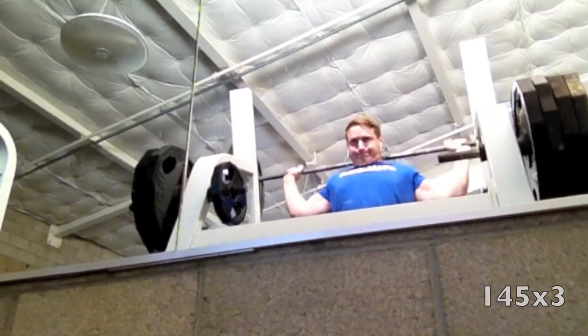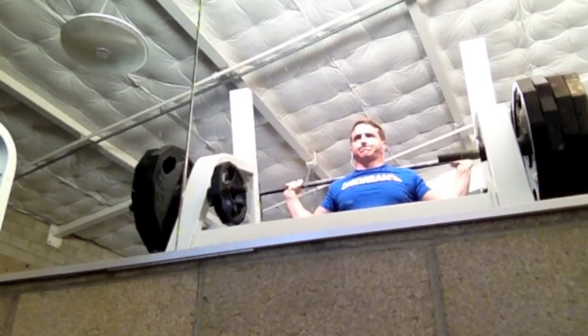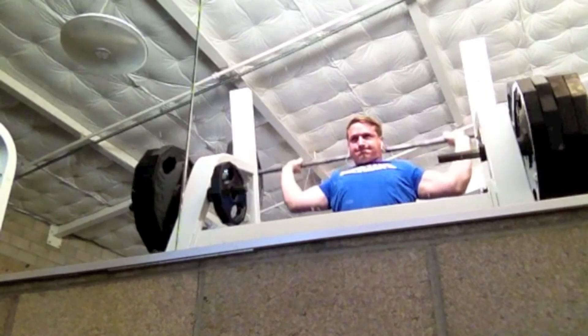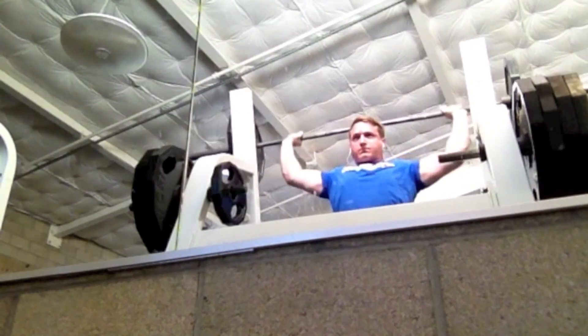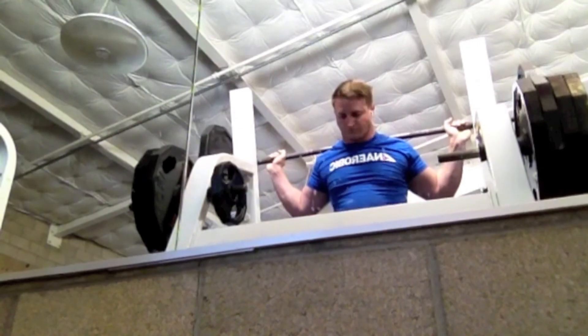After the bench work I went over and did some strict behind-the-neck pressing. I haven't done these in a really long time, so I was just curious what I could do and how my shoulder was feeling — because last week my shoulder was feeling a little bummed out. Today it's feeling much better. This was 145 and it felt good.